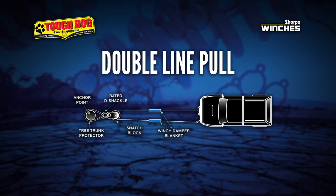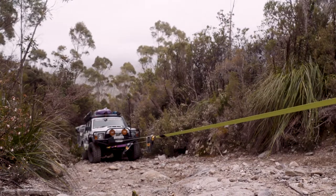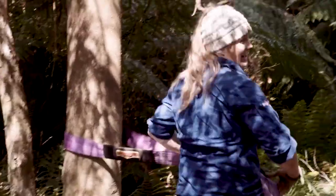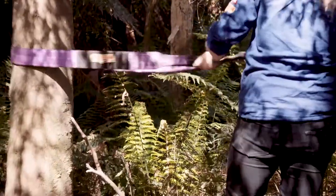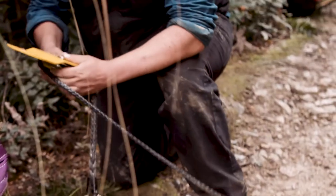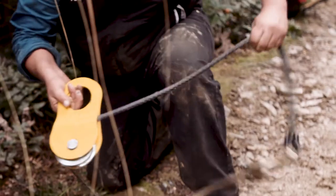Now it's time for the double-line pull. The double-line pull is a great technique used to halve the load on your winch. In Tasmania, we pretty much went straight for a double-line pull whenever there was a trailer involved, as it meant the winch would have a much better chance at recovering a stuck vehicle. Setting up a double-line pull is not all that different to a single line — you still need to find a good anchor point and secure the tree trunk protector with a shackle, but instead of attaching the winch hook to the shackle, we attach a pulley block. This allows the winch cable to pass through it and then be run back to a suitable recovery point on the stuck vehicle.